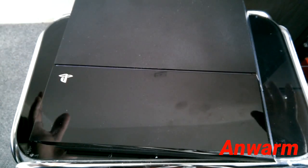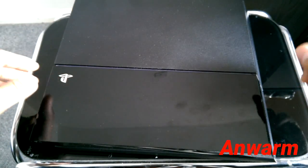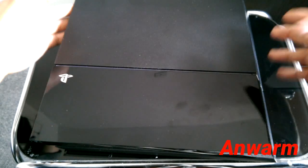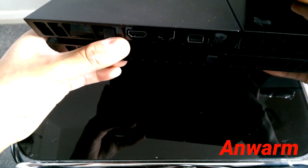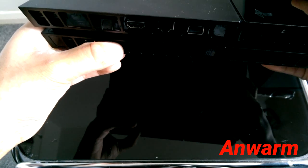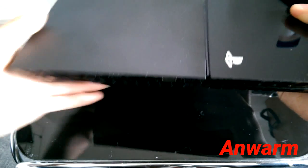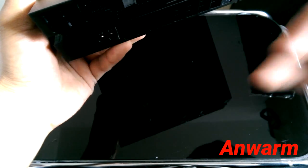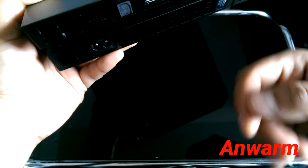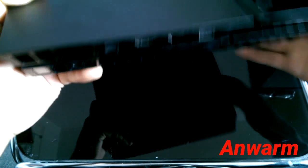So the first step: you have your AC adapter connected at the back, and your HDMI cable. Sometimes the HDMI cable might be a very cheap or faulty one — if you get that replaced, it works for a small number of people. Another part of the first step is to take off your AC adapter for a bit, then take off your HDMI cable, leave it, then put it back on and try it.